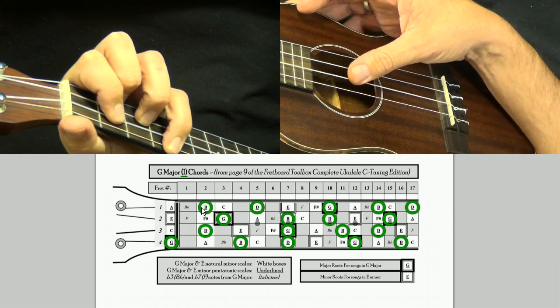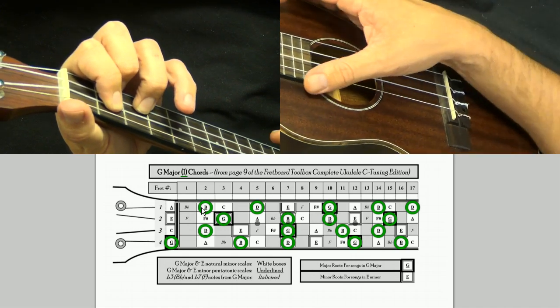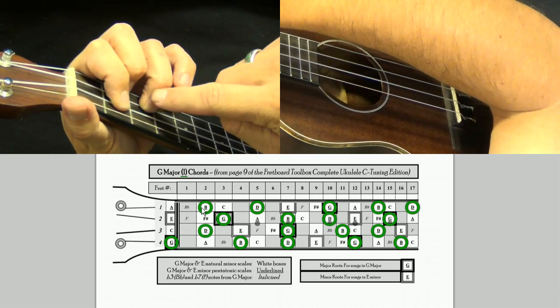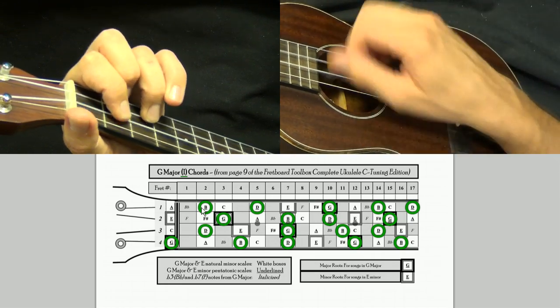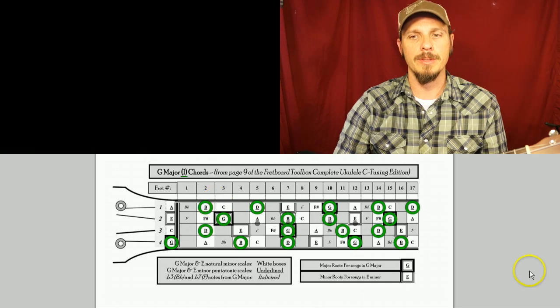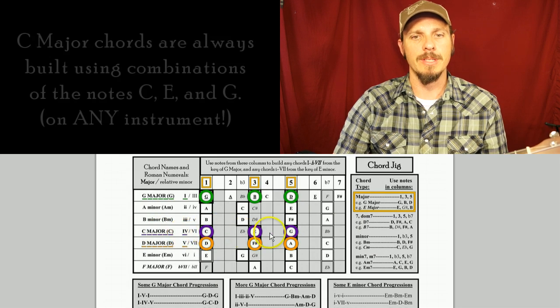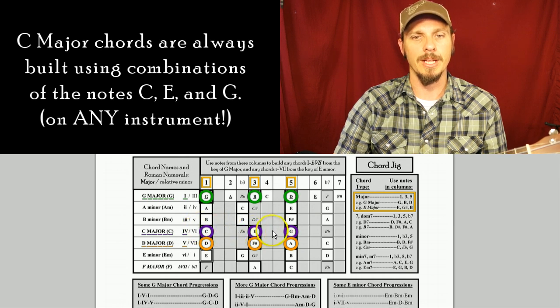I can also add this B note because it's also part of the chord. But if you want the simplest way to play a G major, it's just this little triangle right here. So that's my G chord. Then if I come back up to the chord jig I can see my 4 chord is called a C major, and C majors are made of the notes C, E, and G on every instrument. That's the cool part — if you learn which notes make up the chord you can play them on any instrument.